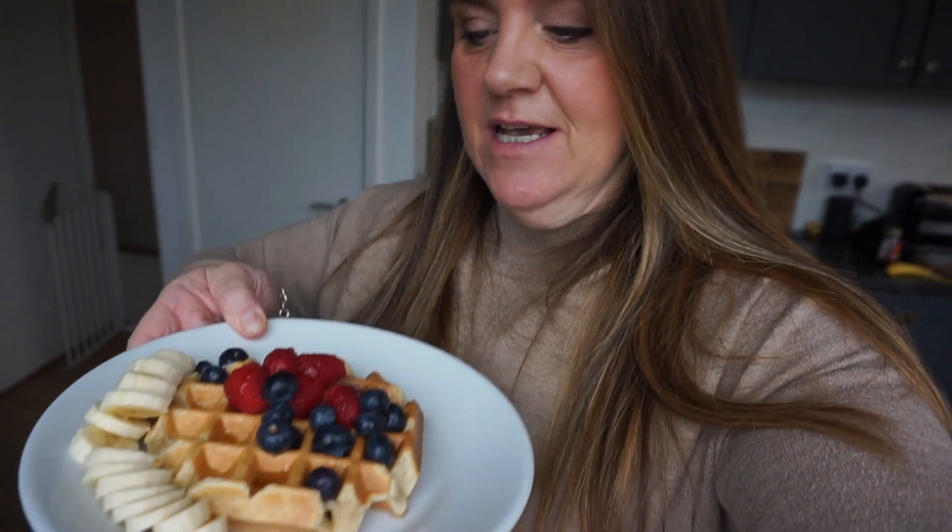I got my waffle maker from TK Maxx, however I was watching it on Amazon for a good while. So if Amazon still has it, I will leave a link for it below, because it is amazing. It's the Salter 3X one — the extra deep one. This is a dinner plate and it takes up the entire centre of the dinner plate. It is huge. So anyway, a little bit of maple syrup on. I'm going to eat this now and I will see you at lunchtime.